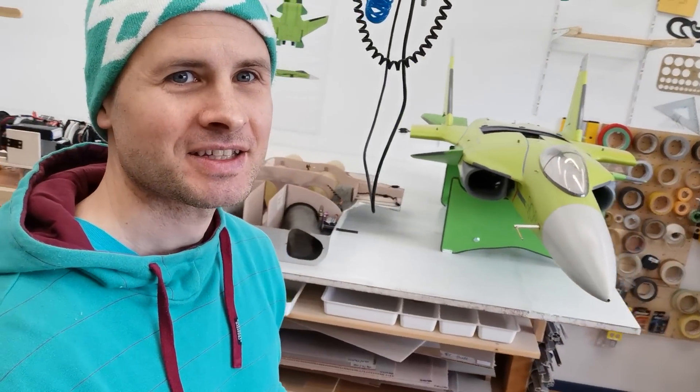Hello everybody! My name is René. Like Joel, I am fascinated by RC jets, especially VTOL jets. Here we are in my workshop, and I want to show you a little bit what you will see on my YouTube channel. Big thanks to Joel for the shout out — I appreciate it.